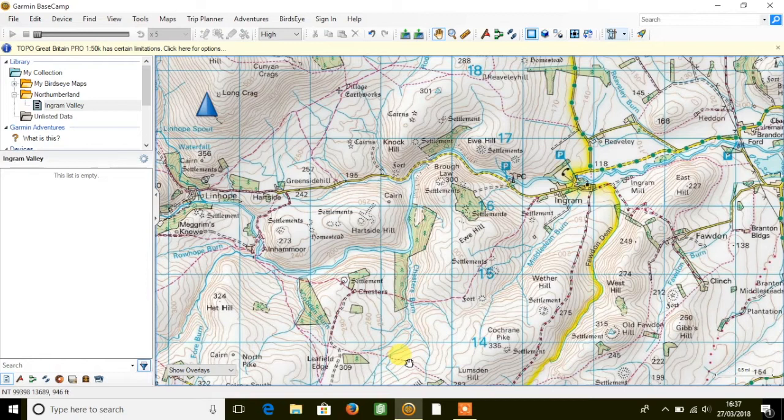So what does this allow us to do that we couldn't do on the previous version of 1-50k mapping — the Discoverer mapping? Garmin, in conjunction with Ordnance Survey, have mapped footpath trails within the national parks with routable data, a bit like we're used to seeing with a car sat nav.